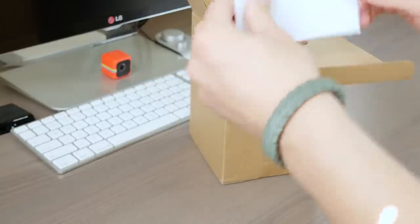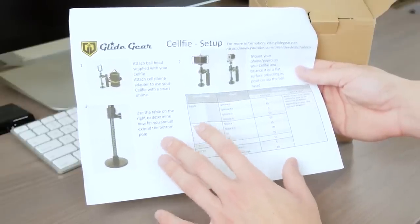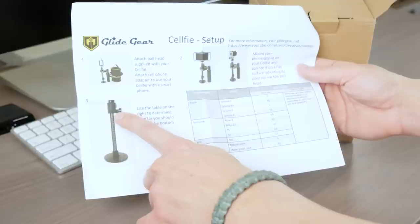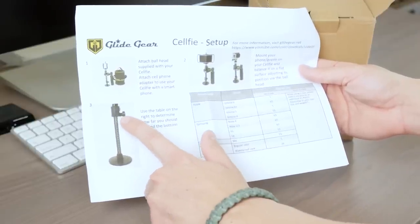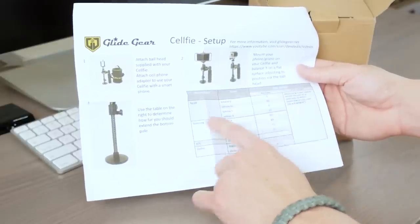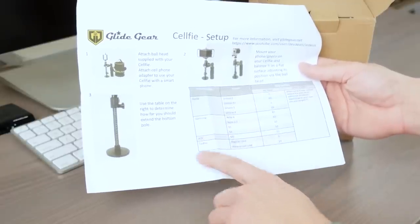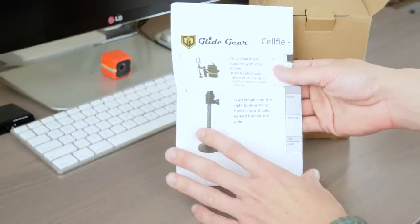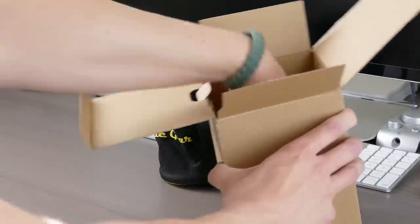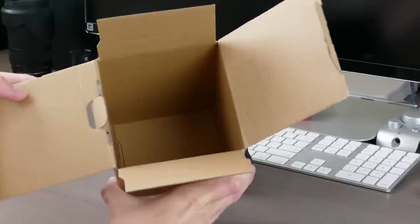Right off the bat you're presented with some instructions. If you know anything about stabilizers, you know that they can become cumbersome in the setup and use because they're kind of hard to balance. Glidegear has created a neat little system where the actual stabilizer has graduated numbers on the shaft and you set it to the number according to your device. They list popular handsets by Samsung, Apple, HTC, and they also include the GoPro. It's nice that they've created a setup system for this stabilizer. The box includes the actual stabilizer, a carrying case, and Glidegear was kind enough to send me a little prototype attachment we'll talk about shortly. That's all that's included in the box.